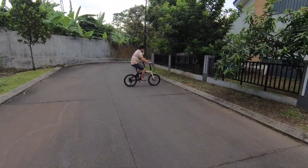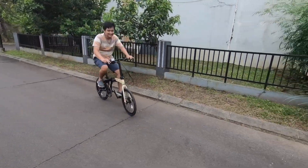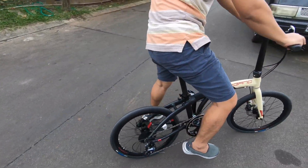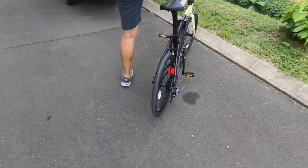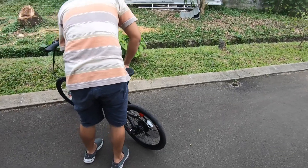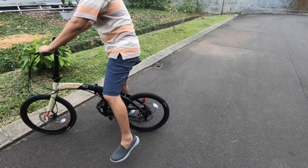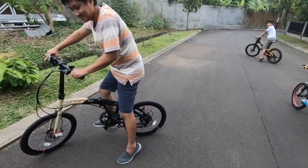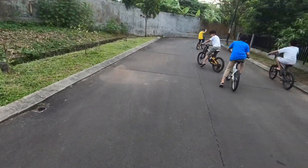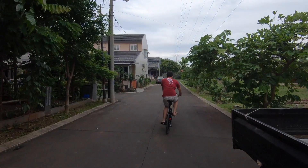Asik juga nih. Enteng ini. Kayaknya terlalu pendek ini saddle-nya. Kita tinggikan lagi ya.